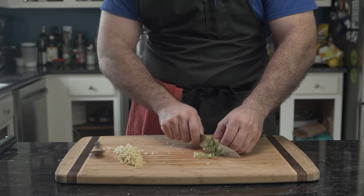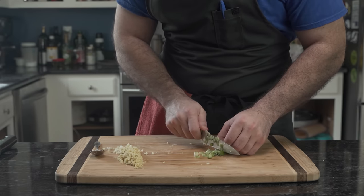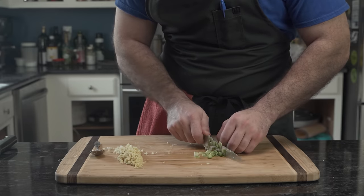And finally, with a small blade such as his paring knife, he hops aboard the struggle bus with anything flat as he attempts to slice. And so I need to find a solution.